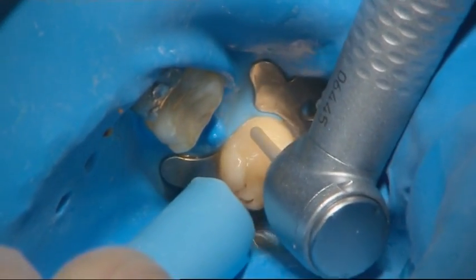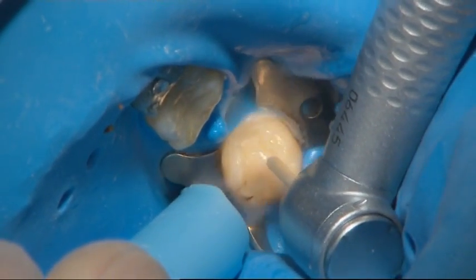Any existing fillings are removed to create space for the fibre frame and layering composite.